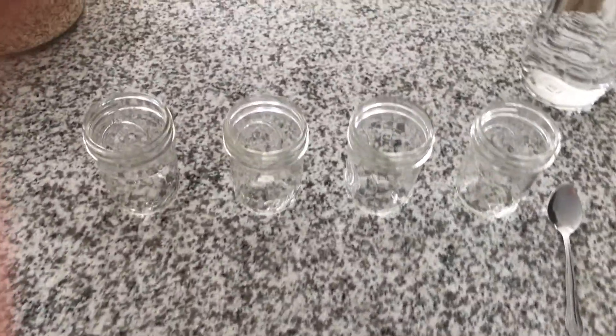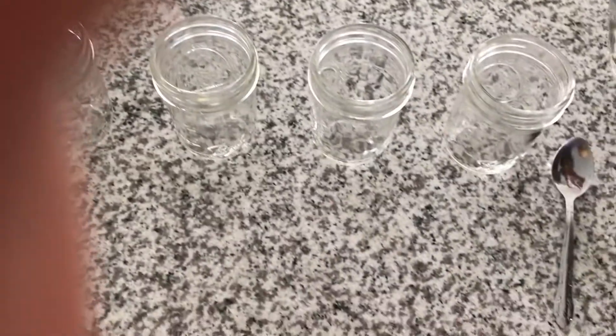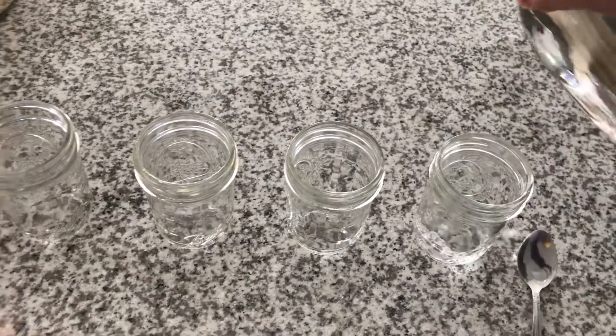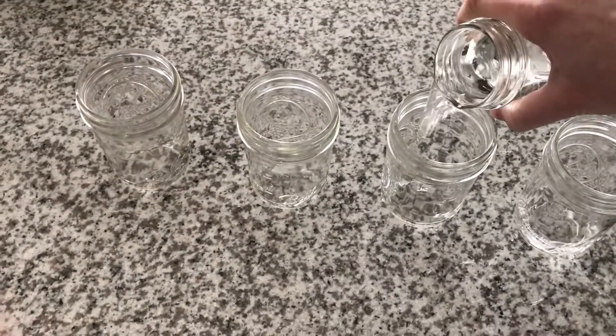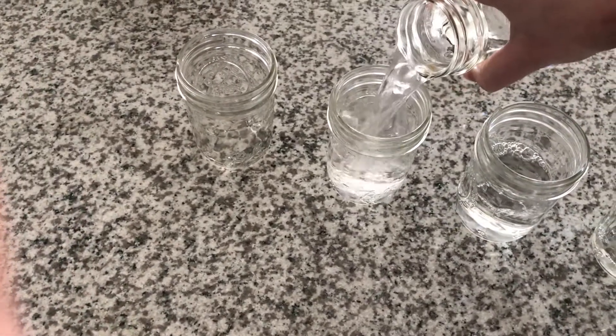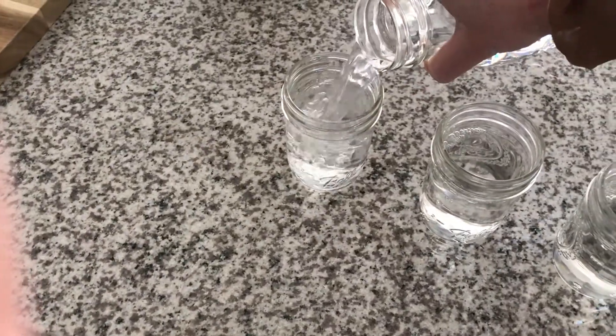The first thing that you're going to do is fill each cup with a little bit of water. Each cup should have a different amount of water. Start with a little bit and slowly add more to each jar. It is important when you do this that the jars are not touching each other.